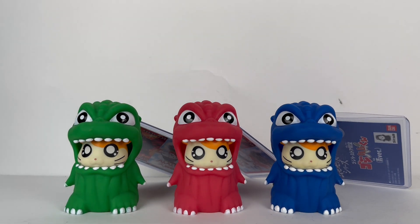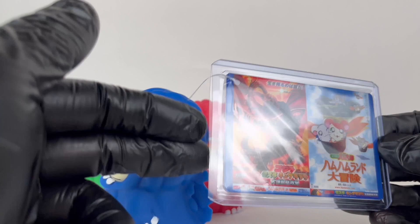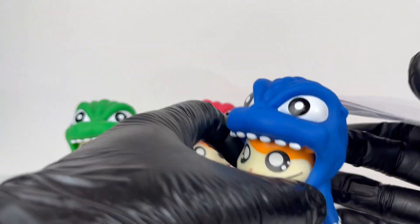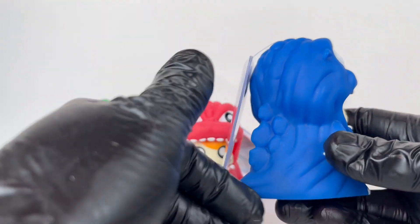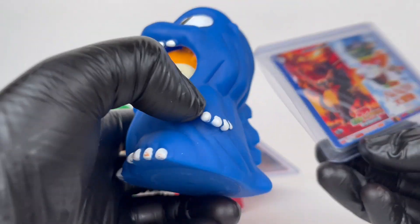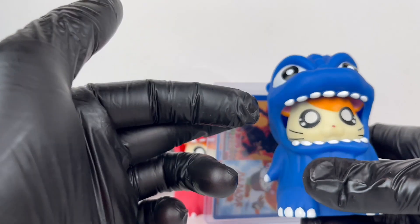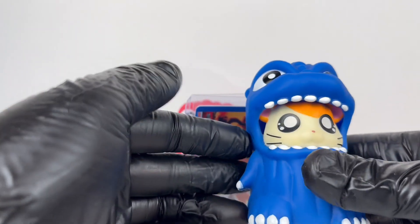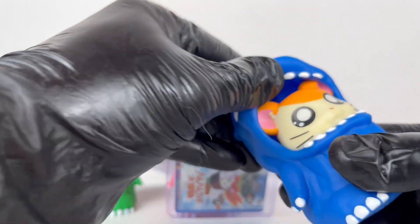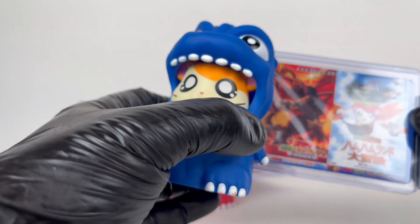Here we are with the first three — the green, red, and blue. The tag has the Hamtaro design and a GMK poster on the back, with something like 'blue version Godzilla Hamkoon' along those lines. The figure has standard Godzilla body with spines, toe claws, hand claws, teeth, and big Godzilla eyes, plus the little Hamtaro inside with cute little whiskers. You can actually peel the hood back to get a better look at the ears — they do have paint and detail on the ears.